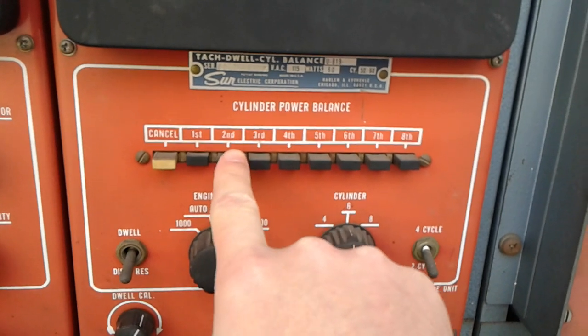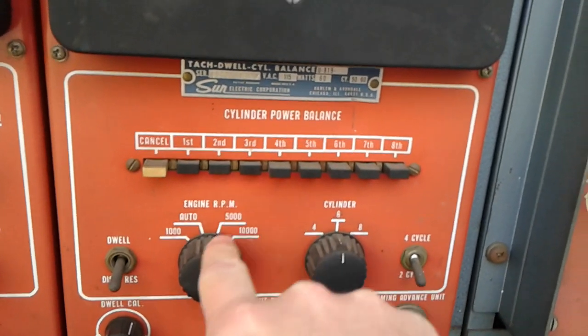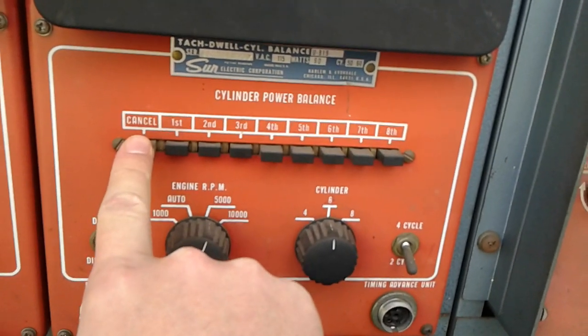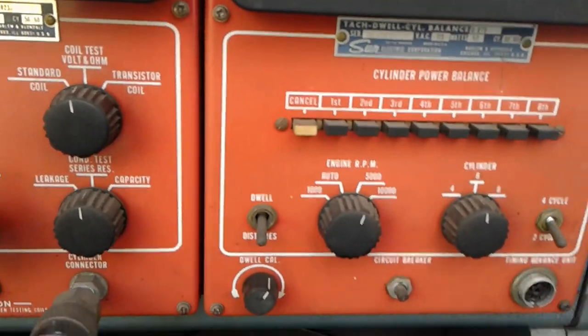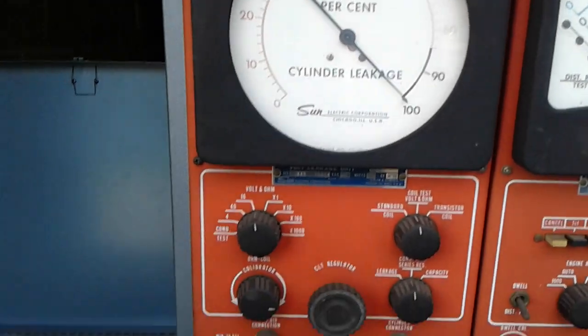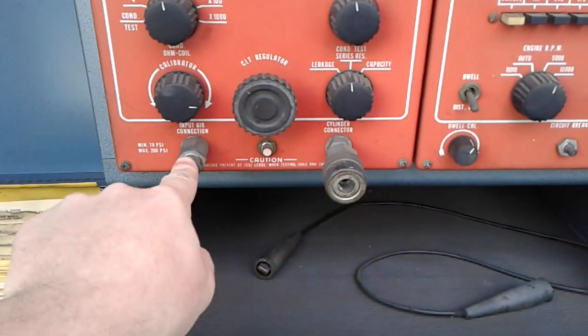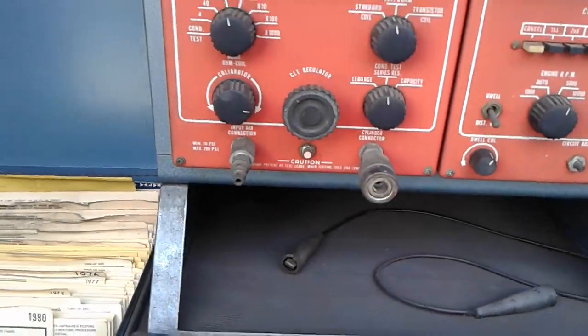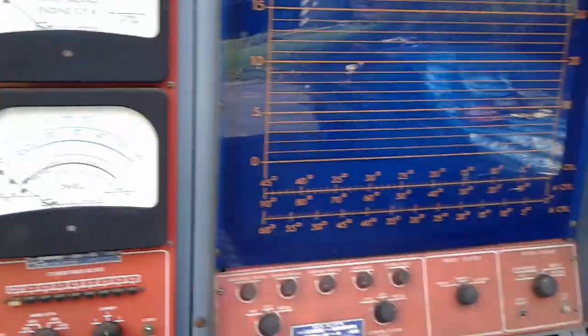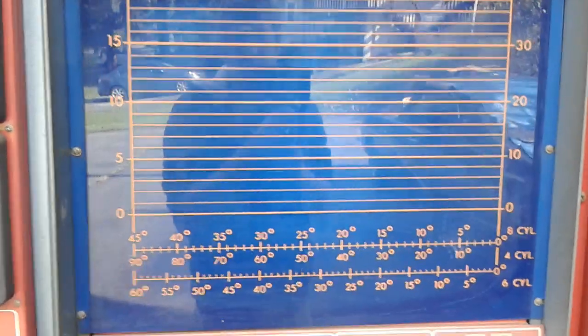Cylinder number one, two, three — you go down the line. We can do a cylinder leak-down test. It takes air from an air compressor, comes in here, and you run the line out here. There's a graph on the screen — I'm still trying to figure out what all it can do.